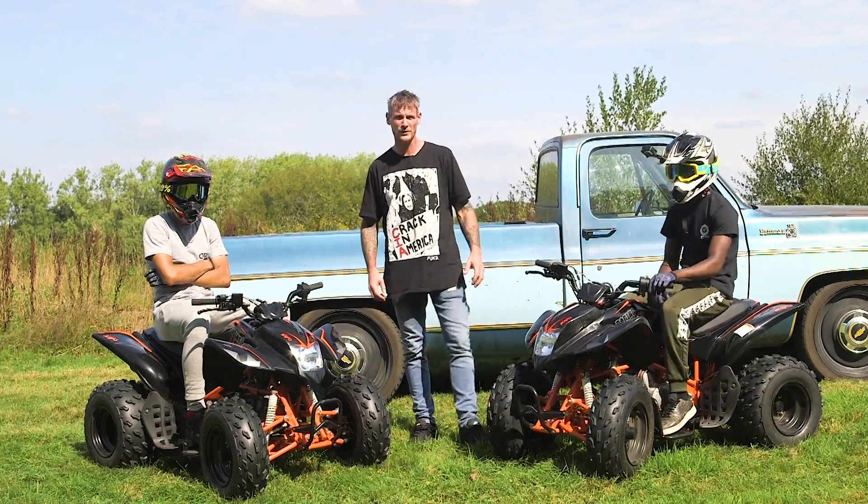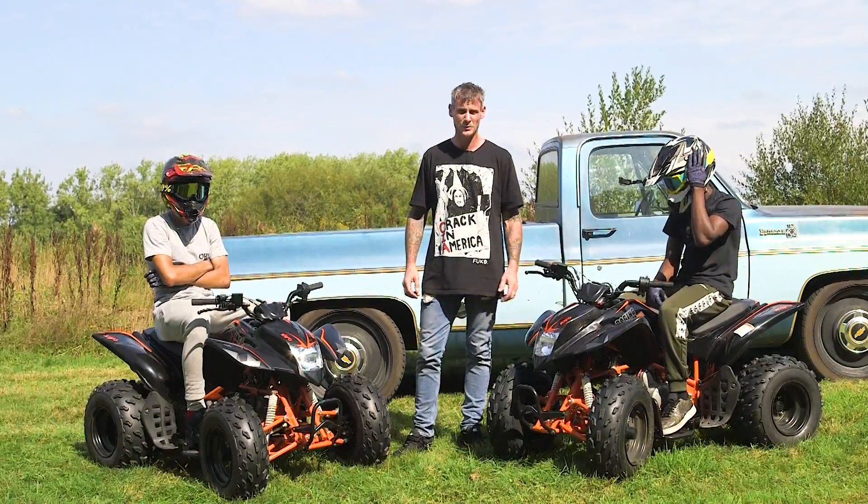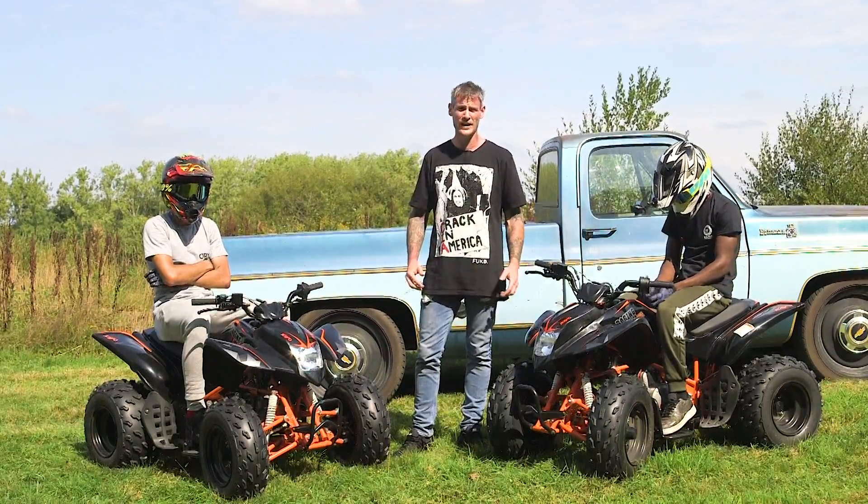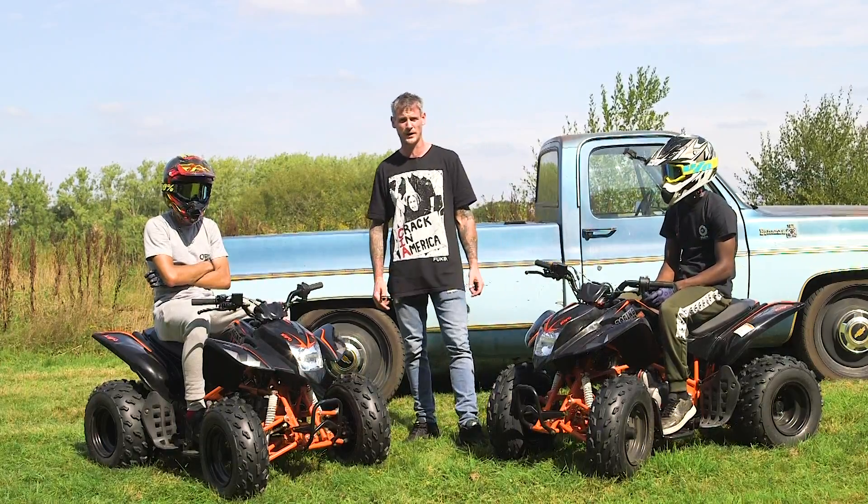Yo guys, what's up? I'm Mark from Stomp Racing and today we're at a friend's track where we are going to be testing the KO Raging Bull 125cc quad bike.